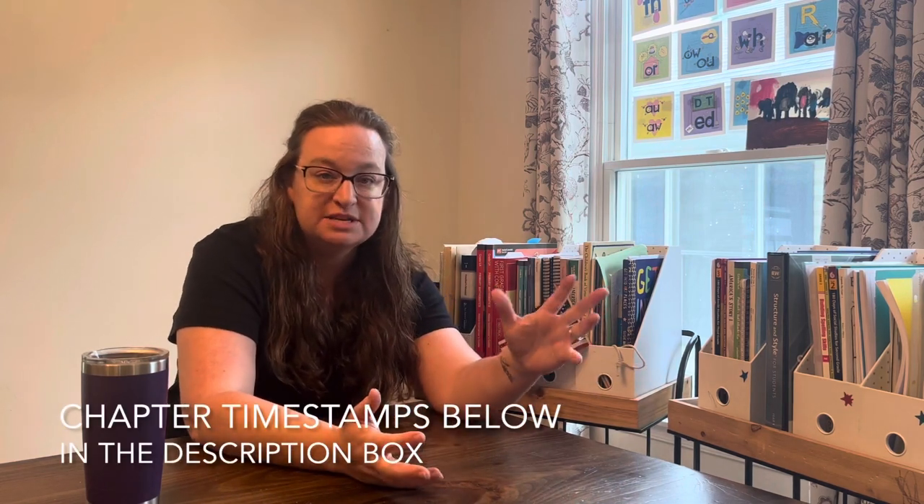I make this video once a year where I share the curriculum we're planning on using for the upcoming school year, how it went about planning, and where I keep it — homeschool organization.